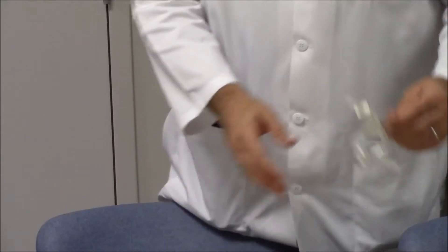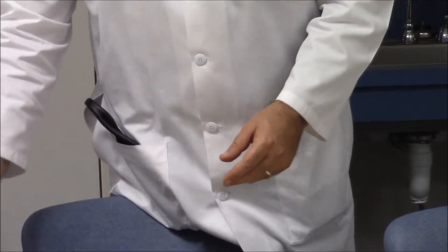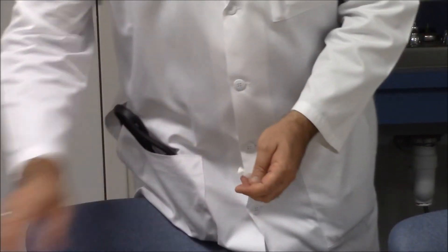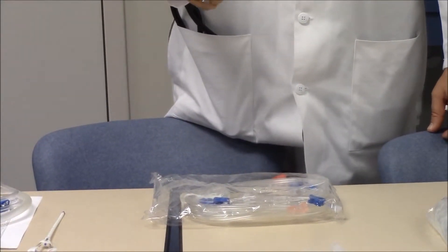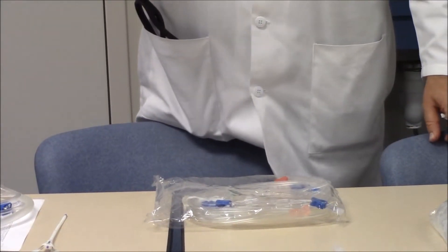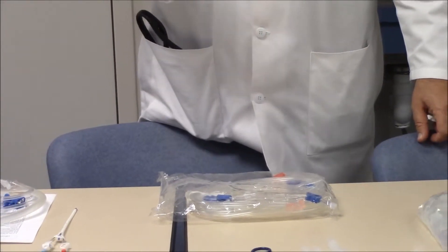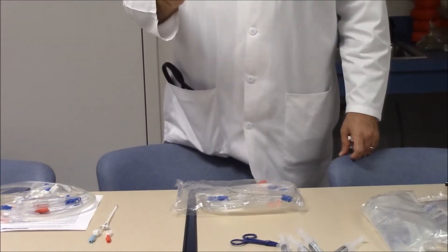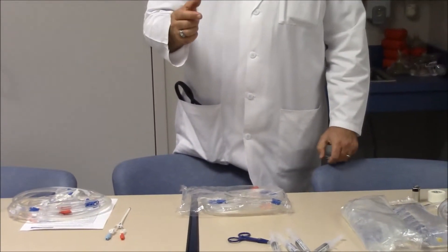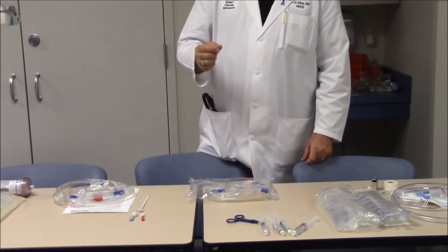There is also an IV set for IV priming. In summary, item number one is the sealed streamlined bag. It has four elements: the arterial limb (red), the venous limb (blue), an IV set for connecting the IV bag to the circuit, and the lower lock end-to-end male connector, which is extremely essential when connecting the IV.